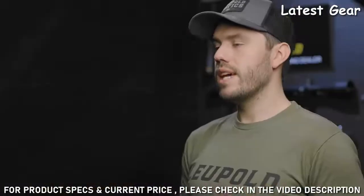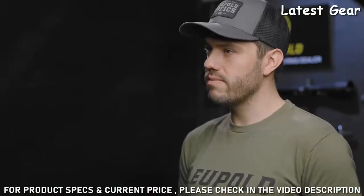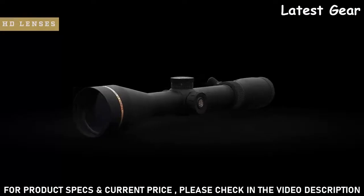The VX3 HD is built around Leupold's elite optical system, which offers excellent dawn-to-dusk light transmission and all-day performance. It knocks down glare better than any other scope in its class, so you'll never have to worry about harsh light ruining your chance at tagging out. And of course the HD lenses are crystal clear, making it a perfect choice for die-hard hunters and shooters.